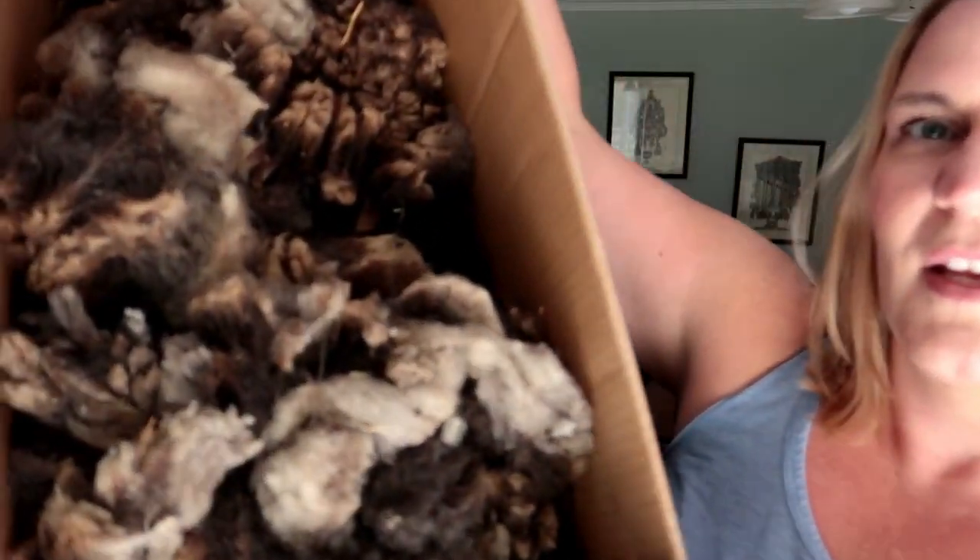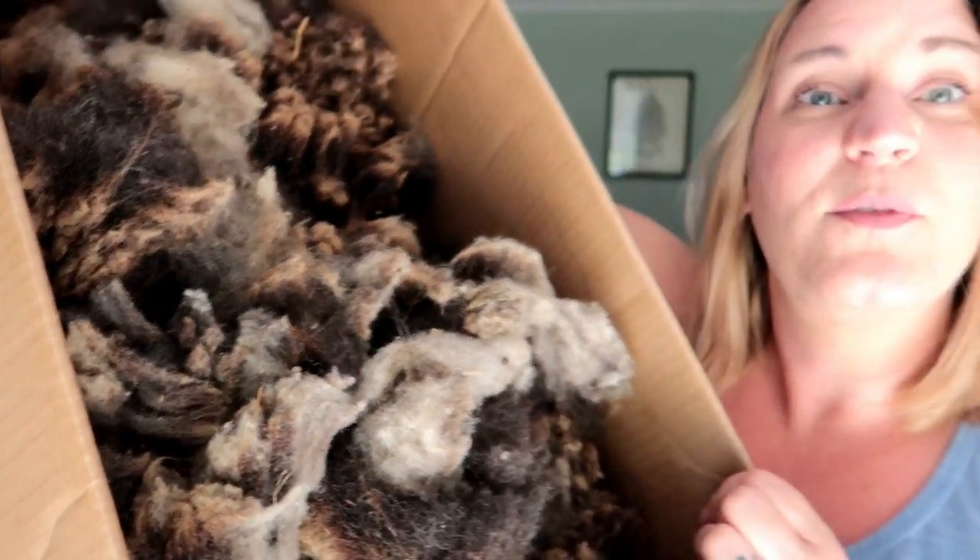A couple of months ago during lockdown I bought some bargain Jacob fleeces. About two weeks ago I skirted them in a video — they were pretty disgusting. This is the box, and this is the fleece I'm keeping. I'm going to start washing today and take you guys through the process. Disclaimer: this is my washing process for a fleece that is not super dirty or super greasy — what I'd consider a great beginner fleece, and this Jacob is a great beginner fleece.